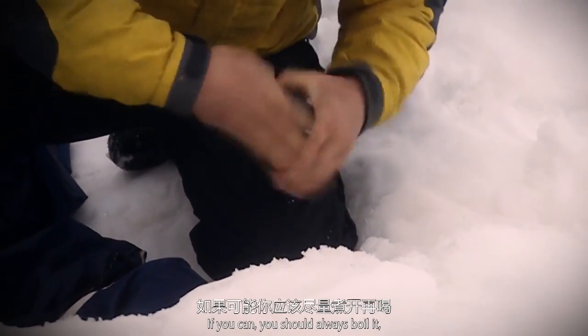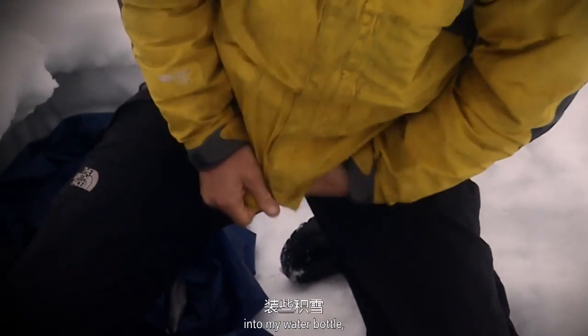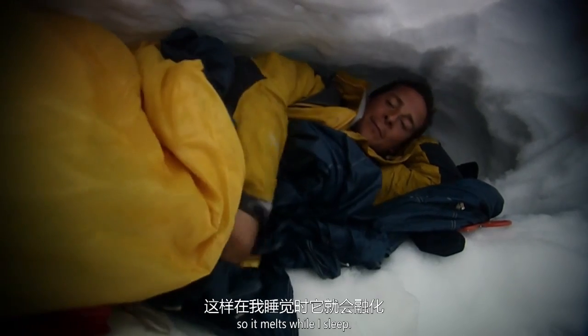If you can, you should always boil the water. But I haven't got a fire, so I'm going to scoop some snow into my water bottle. Then I can put it against my skin so it melts while I sleep.